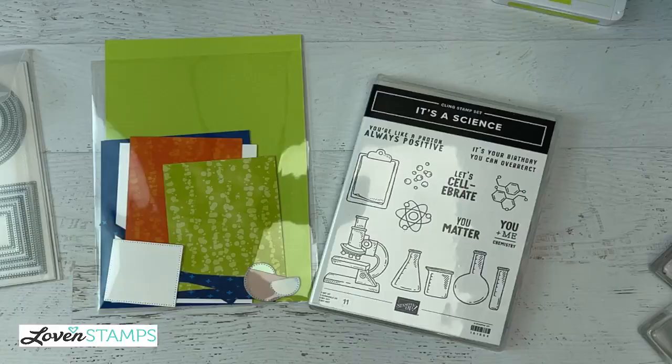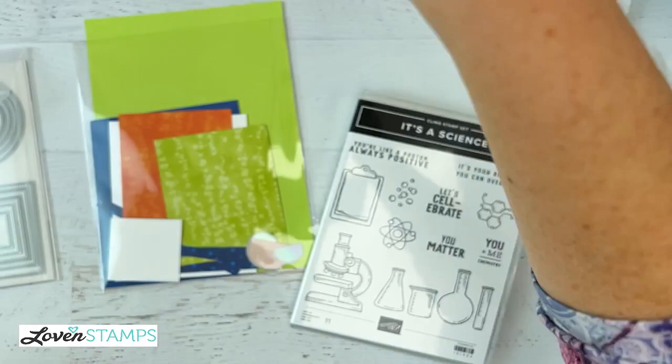We're featuring Stargazing designer series paper to make custom DSP. We are featuring the It's a Science stamp set, and of course the centerpiece of our card is the fabulous Stylish Shapes dies, which you guys know I love. So let's get going on this cool card. I'll show you a couple other examples of the card too, so that you can get some other ideas on how you could use it.